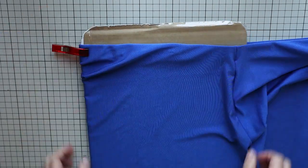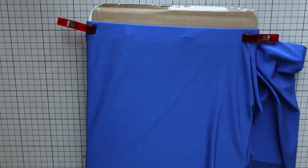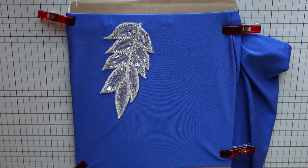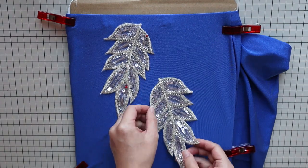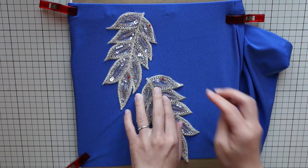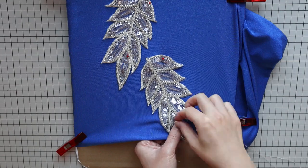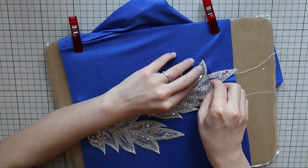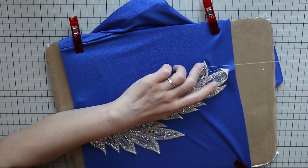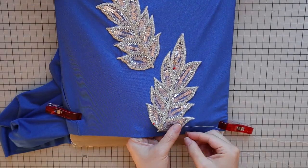Just like we did earlier, insert the cardboard into your shorts and stretch the fabric. This is important because it ensures the fabric remains stretchy after we've sewn on appliques that don't stretch. Decide where to place your appliques and place pins. Take your double-threaded needle and do a whip stitch along the outline of your applique. Keep your stitches short and diagonal, which will help the fabric keep its stretch. Do this for all your appliques and these shorts are complete.